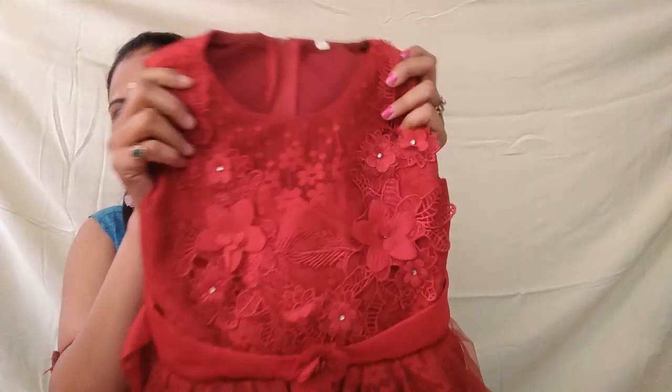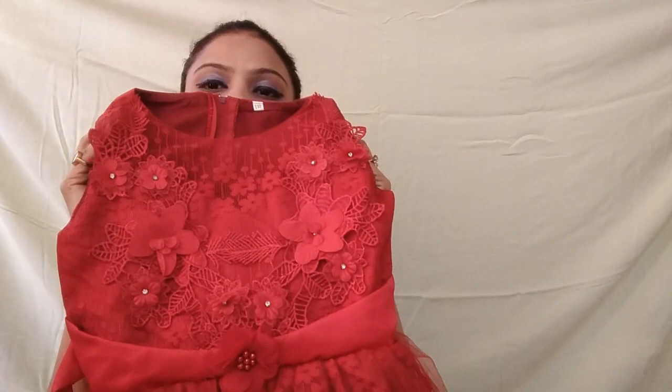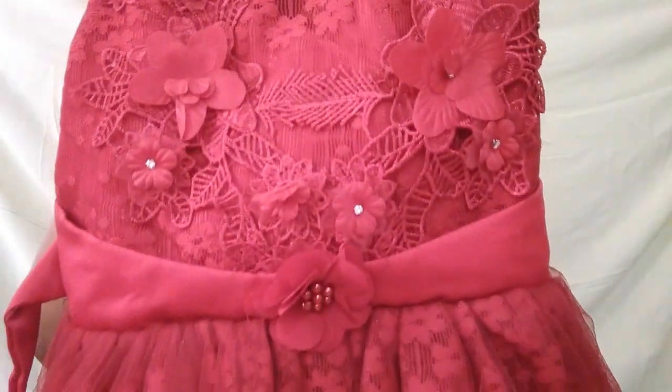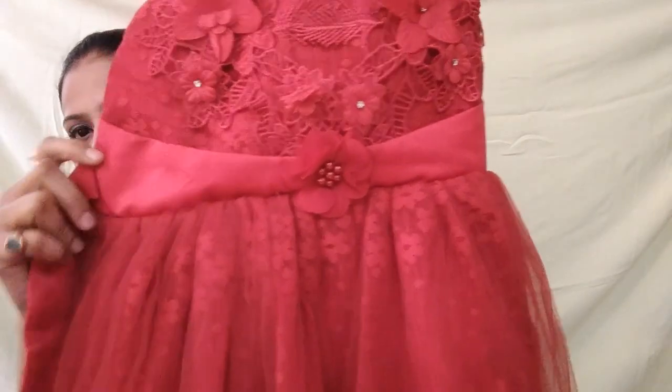Now this is the second gown, also from Hopscotch. This is a green gown. You can see the lace detail — it is very lovely. Going into the details, this is a green gown with flowers made in the front. There is lace and white flower embellishments made on the dress.